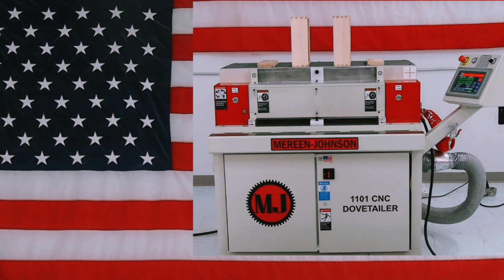Marine Johnson — leading technology, lasting performance. The dovetailer that's manufactured right here in America's heartland by American workers. Marine Johnson 1101.